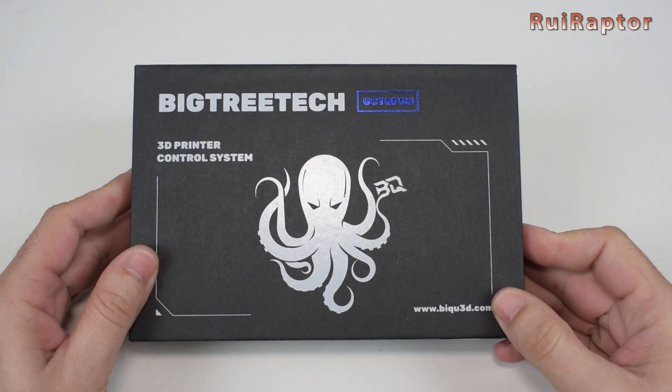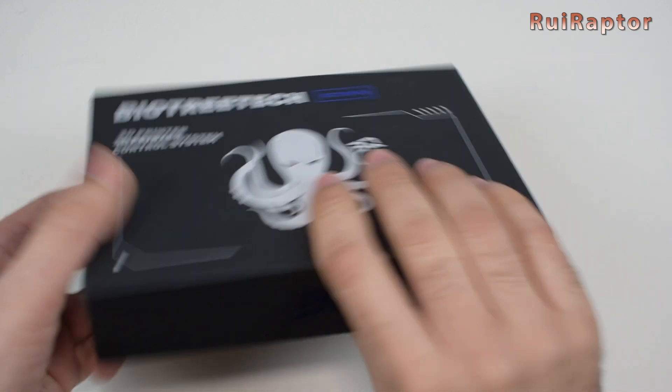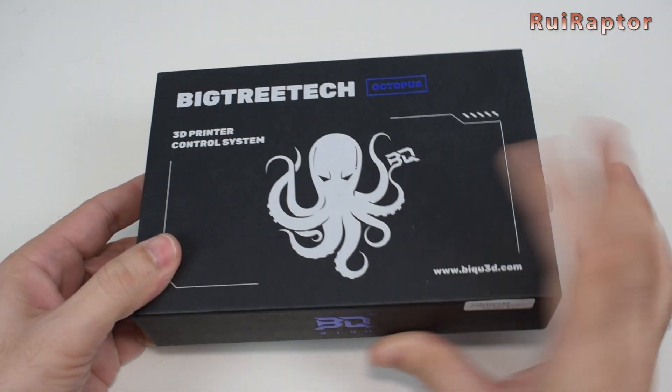Hi guys! In this video we will check the BigTreeTech Octopus Board and show you all the details. You want to know more? Then stay tuned!